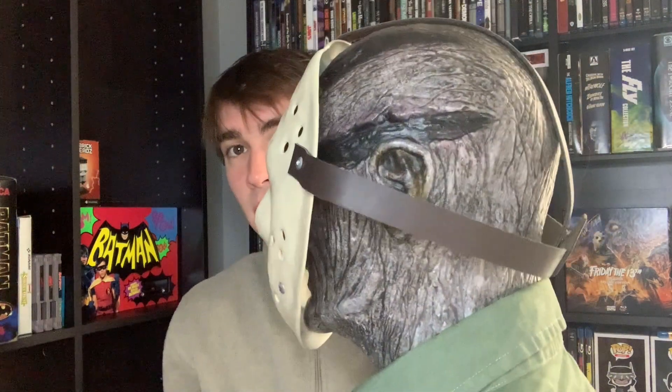The mask is a little bit big for the bust, but that's okay — it still looks great, it still displays great. Part 6 is one of my all-time favorites, so of course I had to show this one off for y'all. Shoutout to my boy Hunter for letting me review this — this is actually his bust.